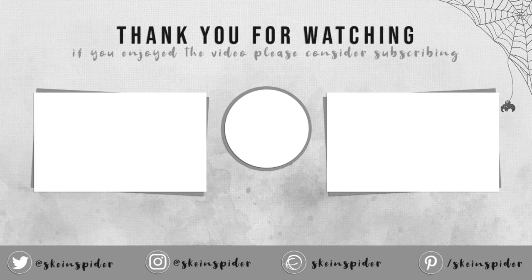Thanks for watching everyone, I hope you enjoyed this tutorial. If you did, consider liking and subscribing. We've got three more Halloween patterns to go, so I will see you tomorrow with the next one.